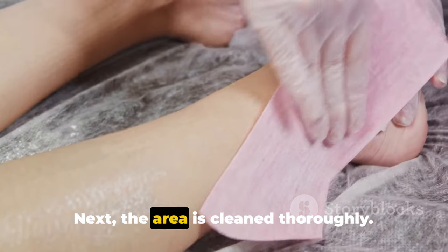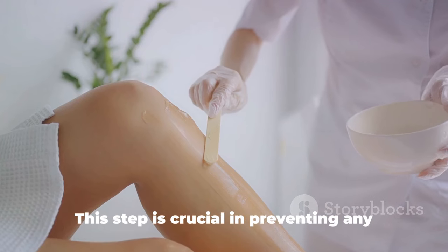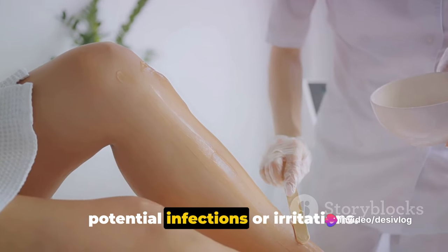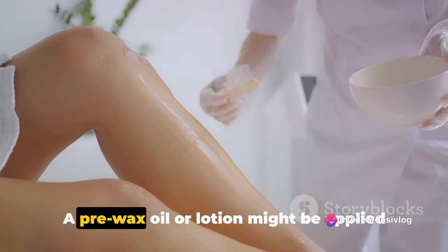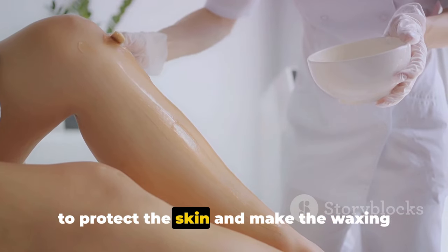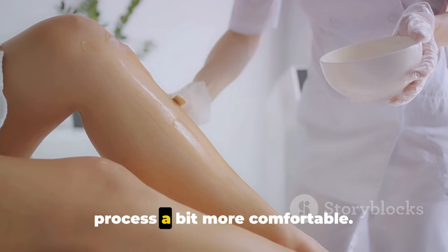Next, the area is cleaned thoroughly. This step is crucial in preventing any potential infections or irritations. A pre-wax oil or lotion might be applied to protect the skin and make the waxing process a bit more comfortable.